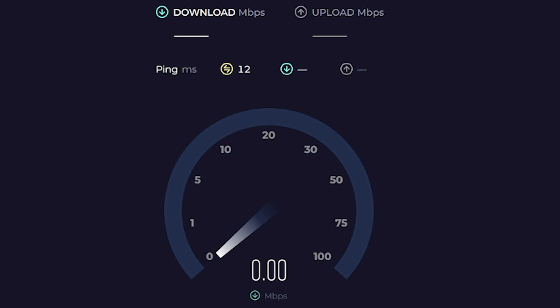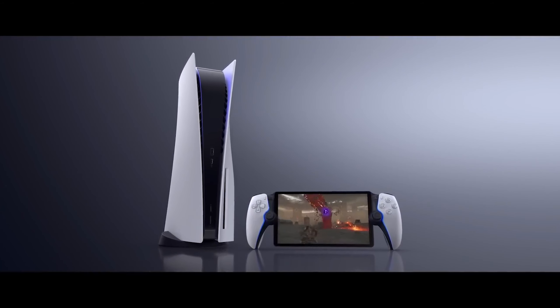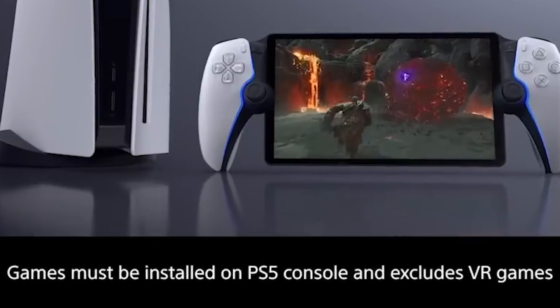I think it might work okay. It really depends on your internet speeds, and I think in general the internet is too slow. Because it's a streaming tablet, this thing does not have the required hardware to actually run games.